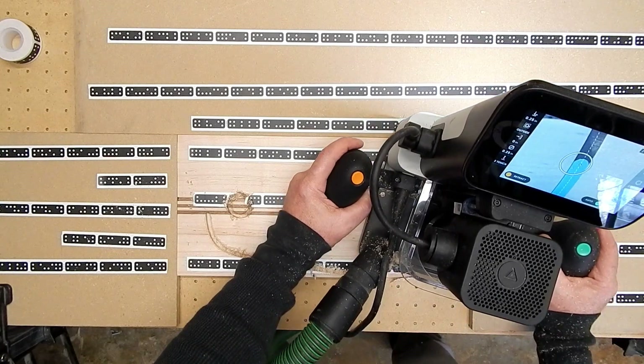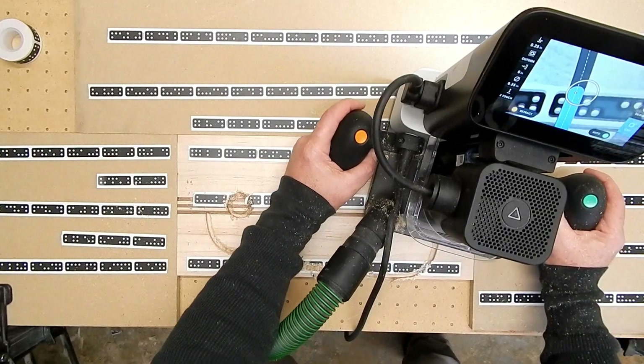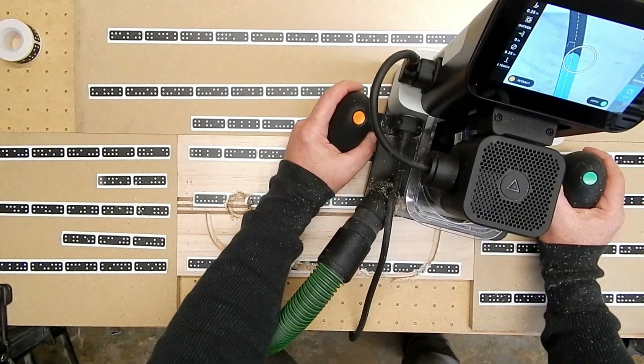I have a few miles on this bit that I am using, and also this is some pretty hard maple that I'm working with.